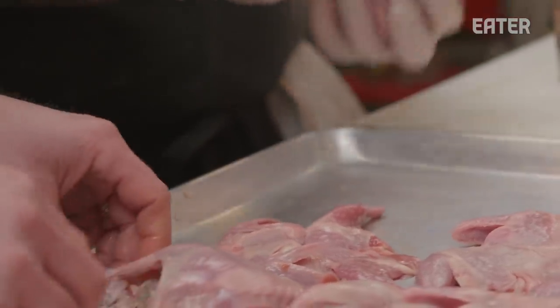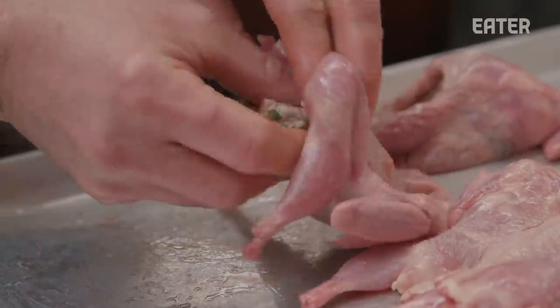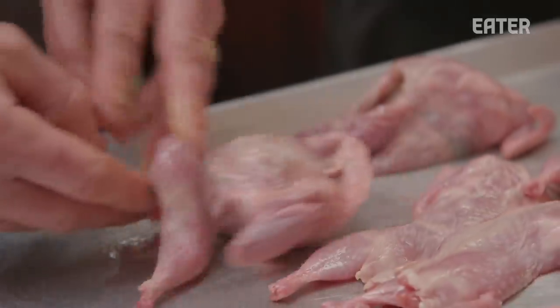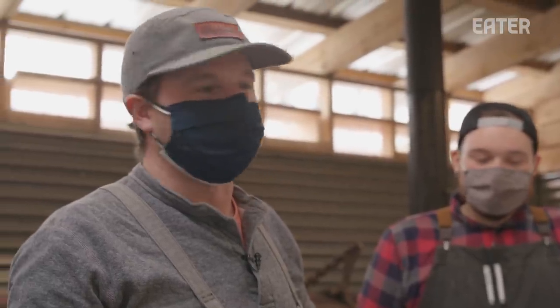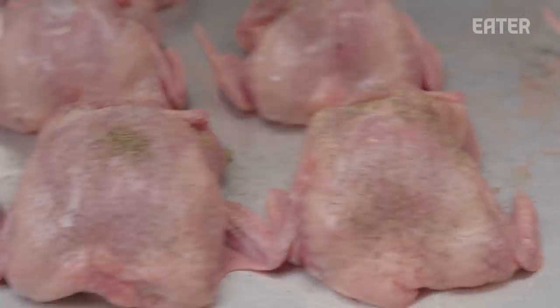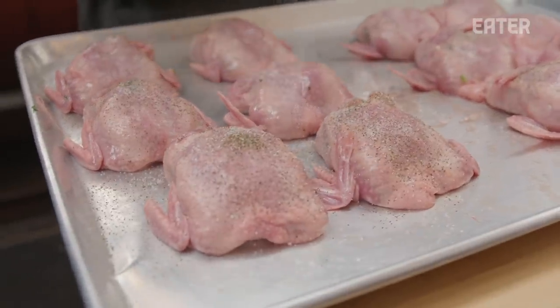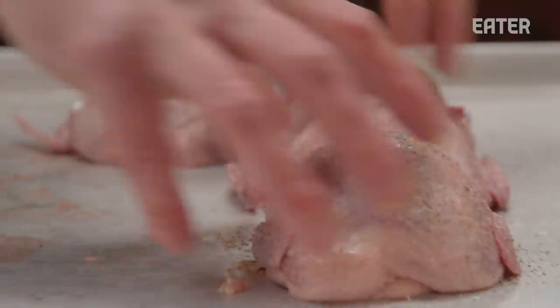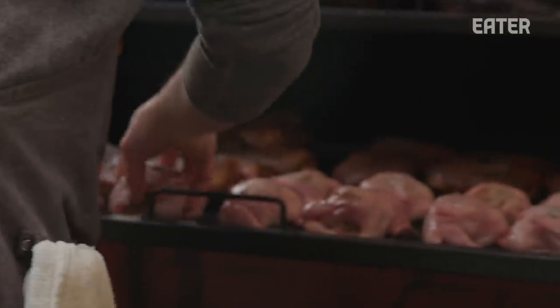These are local to Vermont and they're called semi-boneless — the way that they're broken down, they have the legs and the wing bones, but no breastbone or anything else. So we're going to fill these with the sausage and cook them until the sausage is at a food-safe temperature. Quail is not something you typically see on a barbecue menu — neither is mussels or lobsters. We're just trying to work with what we've got locally. Quails are on.